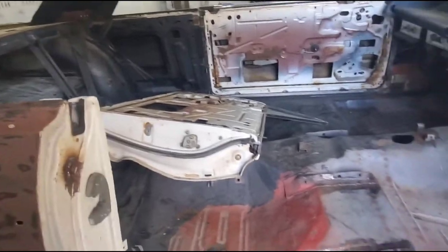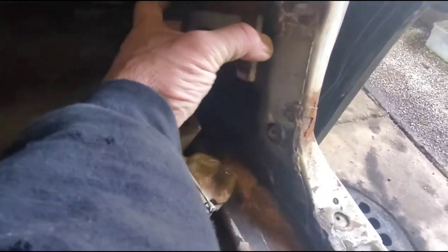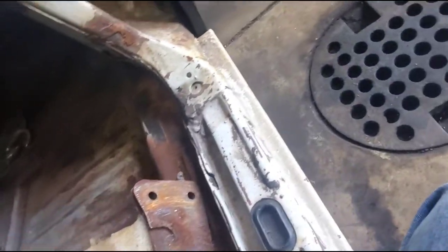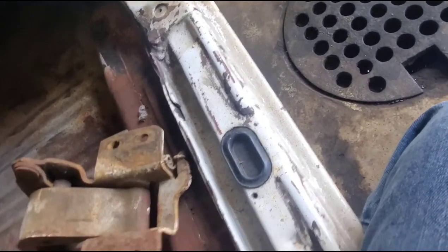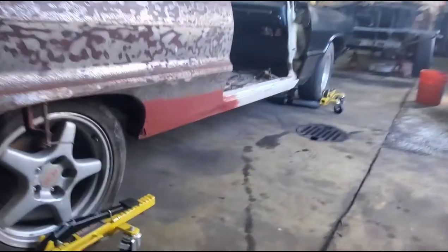The driver side door isn't on the car — it's here, but the problem is, if you're familiar with these older GM cars, there are adjusting plates that go inside the footwell, and the door hinge screws to that — that's where you get all your adjustment from. Whoever made this plate apparently failed engineering school because none of the holes line up, so we're going to have to make a new plate and tap it.